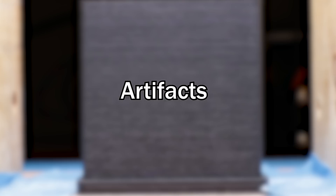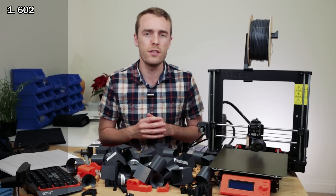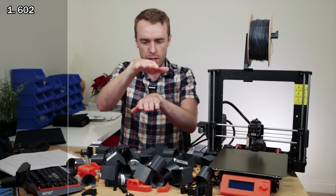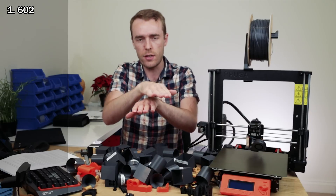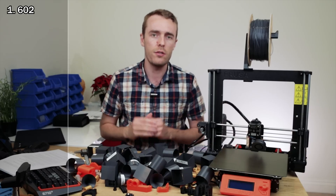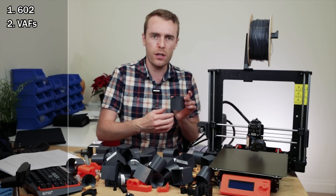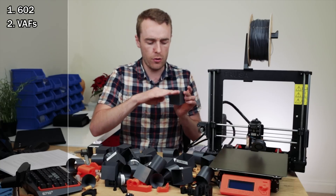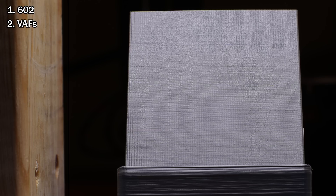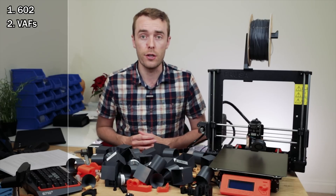A list of the general artifacts I was looking for is as follows. First is 602 — the extrusion inconsistency where it looks like layers are not sitting directly on top of each other, instead offset to one side or one layer looks wider than another, giving an uneven surface finish. This is most noticeable under light at an acute angle. The next artifact is vertical artifacts — where lines run up the print instead of across. It's quite a noticeable bump you can feel as you run your finger across it. I've referred to that as VAF.